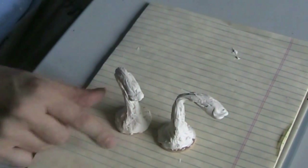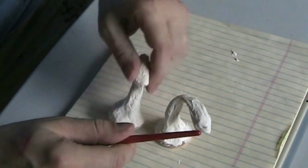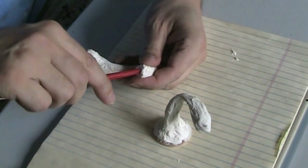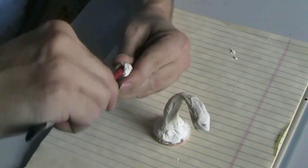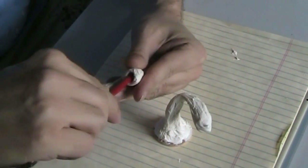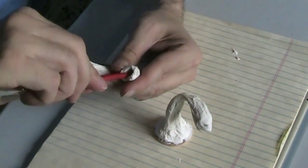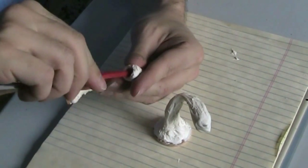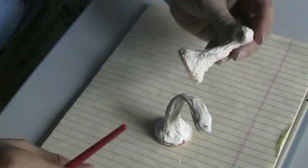Now I want to kind of make a maw in these things. I'm going to use the end of a paintbrush and stick it in the front here, just kind of push in and move it out like that. This isn't totally dried — I've let this dry about a day. There we go, it's got kind of a mouth now. I'll do the same to the others.